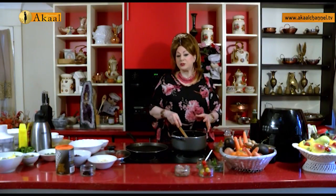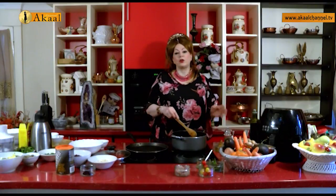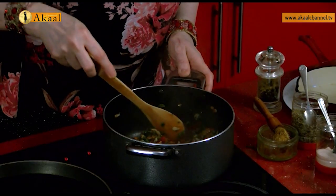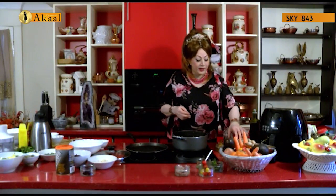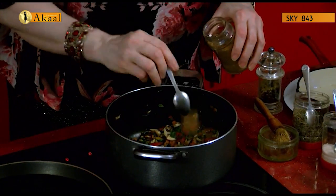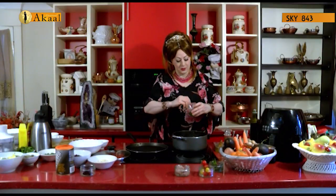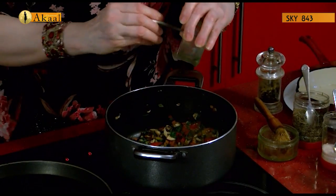I don't think I have bored any one of you. When I do traditional food, really Punjabi food, it explodes — the women get excited, it becomes the talk of the Gurdwara. Adding in salt — half a teaspoon — garam masala, half a teaspoon, and chillies to taste. I'll be adding in one and a half teaspoons of these very hot spicy chillies. Black pepper, fresh.